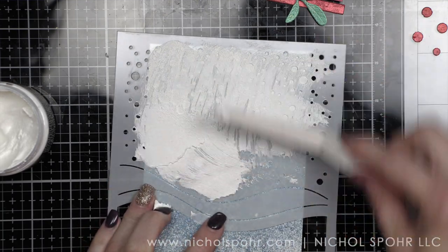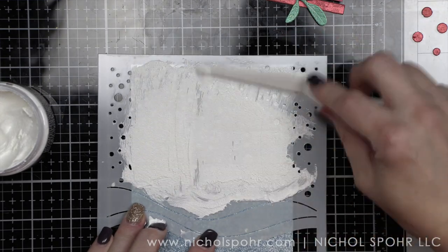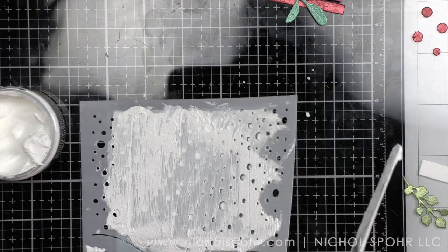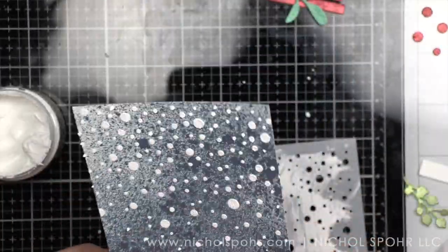I'm going to put a nice thin layer of snow all over this background and let it completely air dry. This dries very, very quickly, and you want to go clean your stencil and your palette knife immediately. Look how pretty that is — it's going to be the perfect backdrop for our birdhouse.